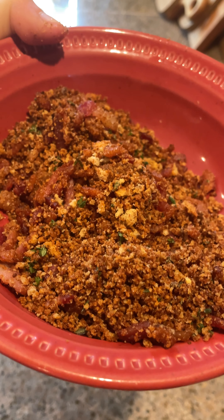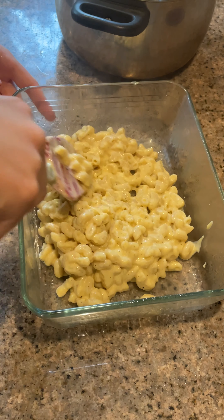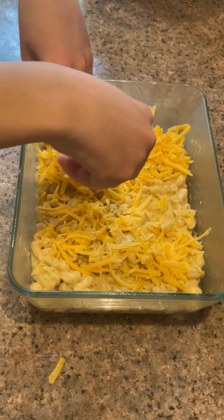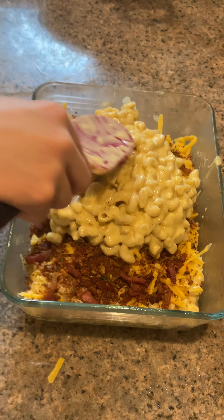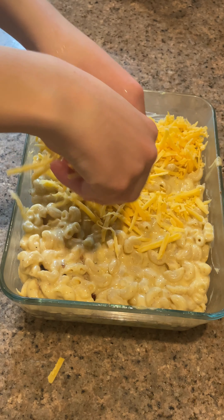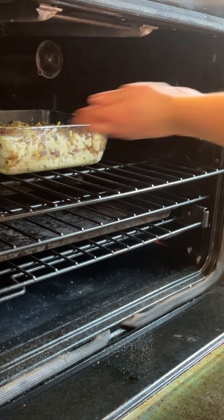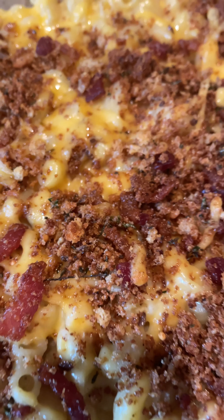This topping is so good. In your greased baking dish, layer half of your mac and cheese. Sprinkle with more cheese if desired and add a third of your breadcrumb mixture. Then add the remaining mac and cheese, and finish with more cheese and the rest of your breadcrumb mixture. Then bake at 375 for 12 to 15 minutes. Remove from oven and let cool for 5 to 10 minutes before serving.